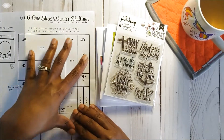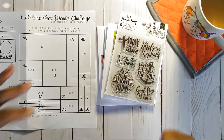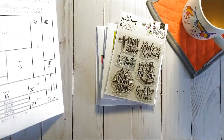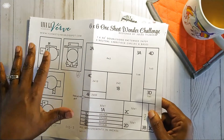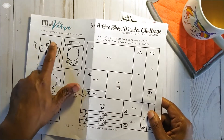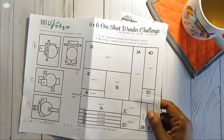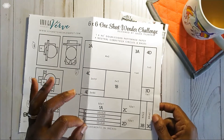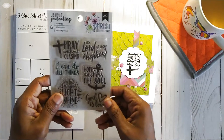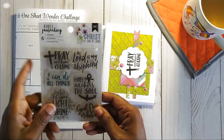Because my paper punch died recently, I was not able to use a punch, so I ended up having to use my Silhouette Cameo. Instead of using just a bunch of circles, I wanted a little variation, so I used a scalloped circle — you'll see it in the cards.